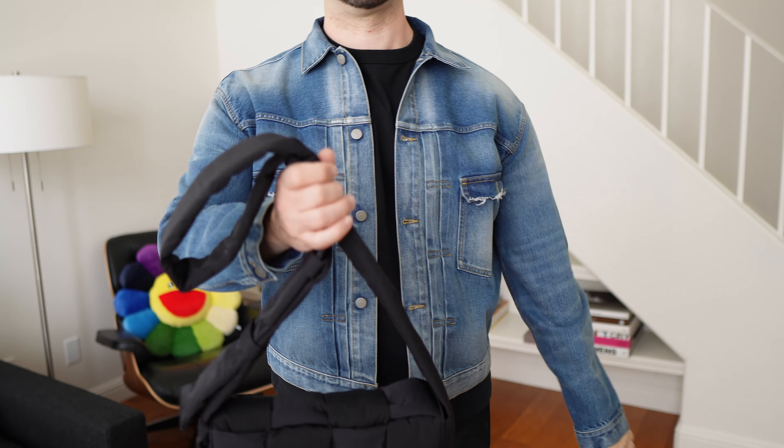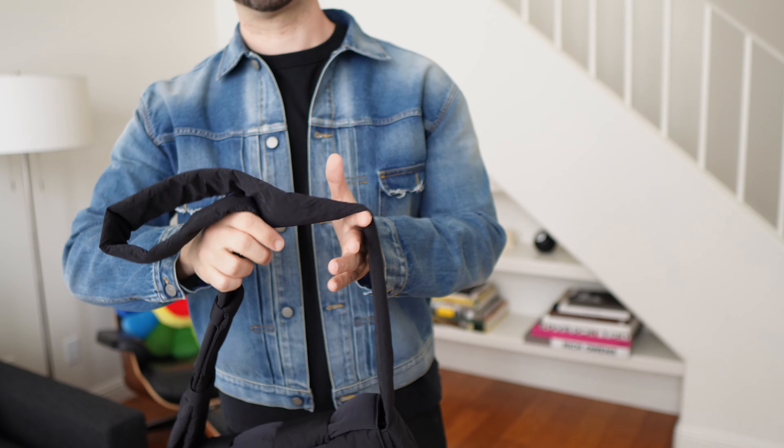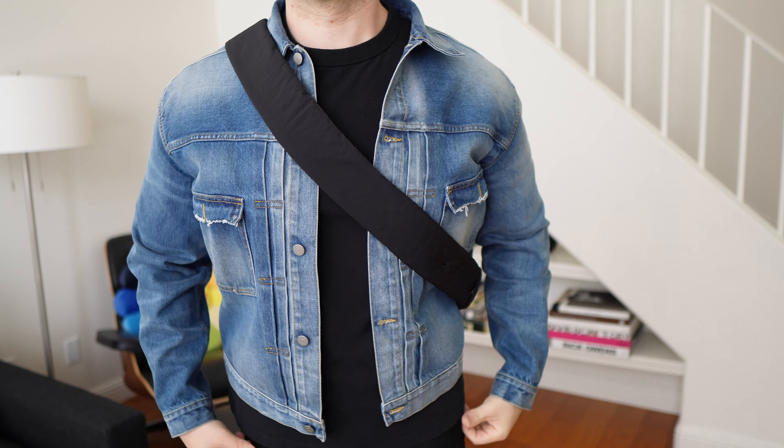Yo, what is good you guys, welcome back to the channel. My name is Yerbs, thank you again for joining me today. We are doing an unboxing — well, kind of an unbagging slash review — on the Bottega Veneta Padded Tech Cassette side bag crossbody, whatever you want to call it. If you're new to the channel, please subscribe, we do a lot of men's fashion content.